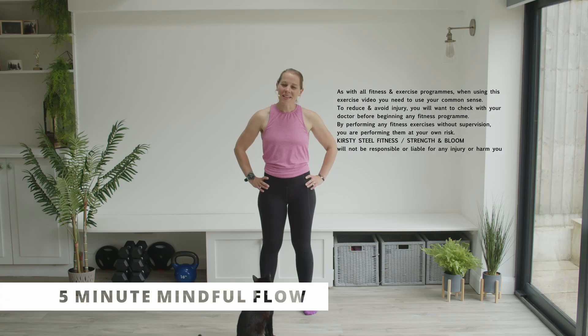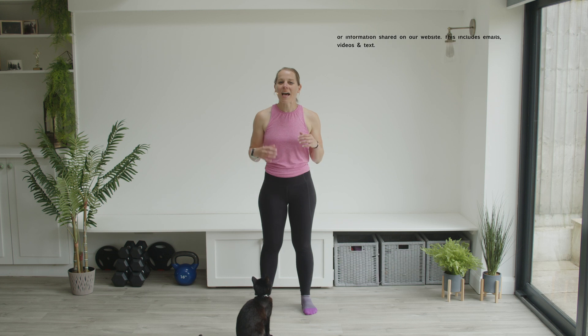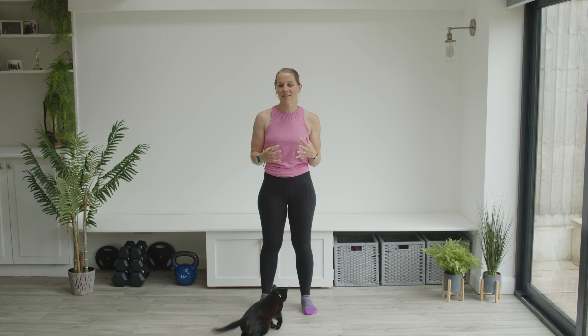Welcome to this Mindful Flow. This is a series of stretches that we're going to be doing all standing, and it's going to be a really good way that you can just get a little bit of positive movement into your day — a little brain break, a little movement break from when you have been working, maybe you've been sitting for a long period of time or concentrating really hard.